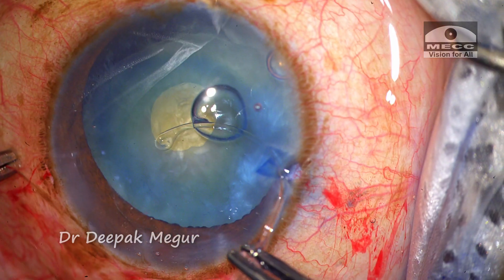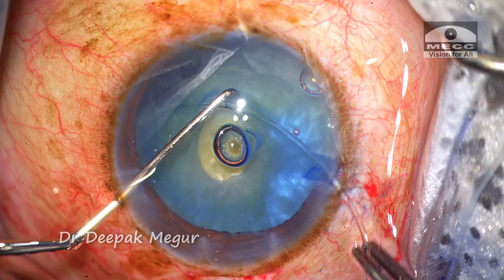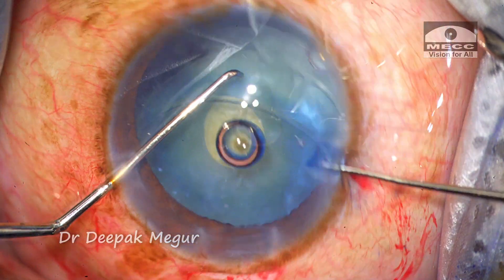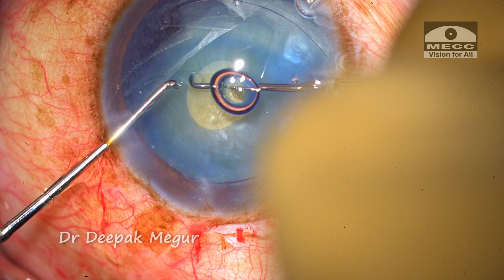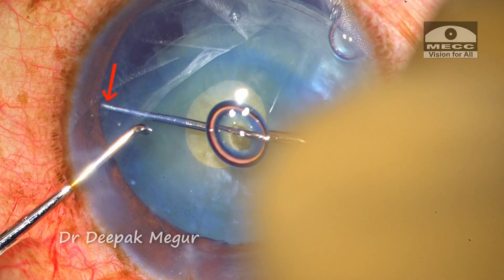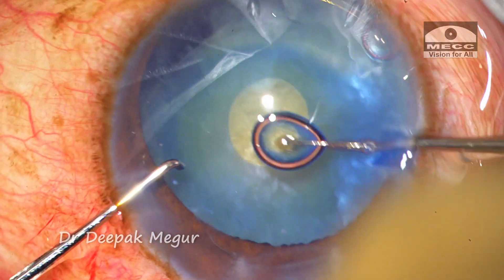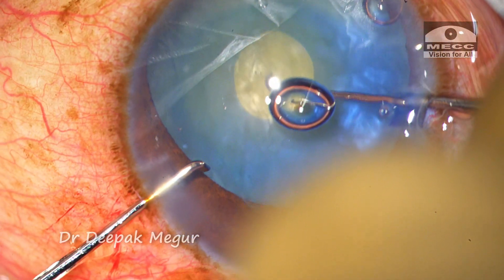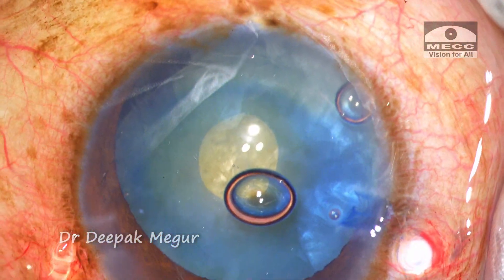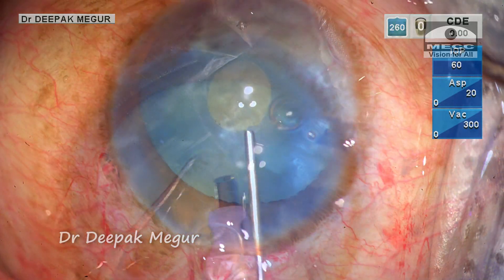It's a little tricky to insert the CTR into the small opening. However, compressing the CTR with the second hook minimizes the stretch on the rhexis margin and also reduces the stress on the zonules. I dial the CTR to ensure that the entire area of zonular weakness is well supported by the ring. The lens tilt which was initially seen is now not very obvious — the CTR support is working well.